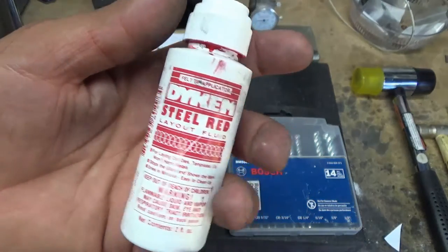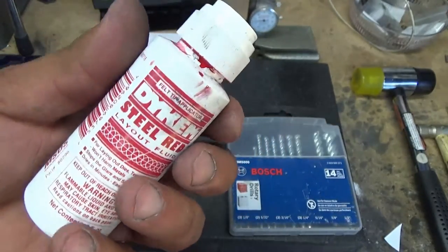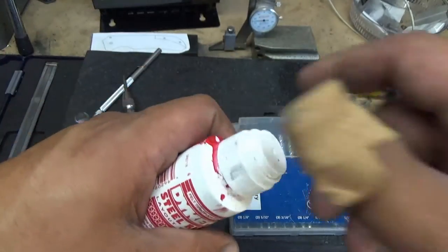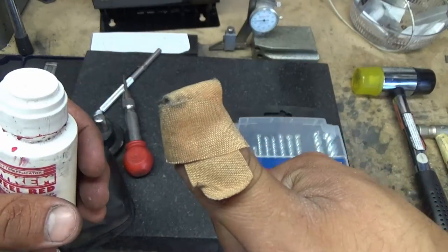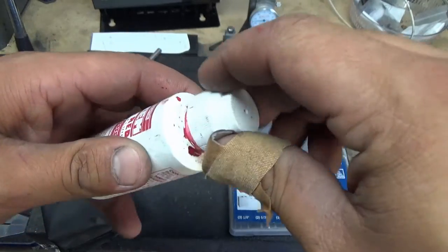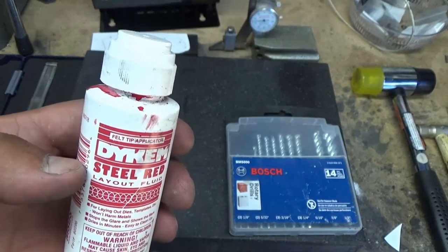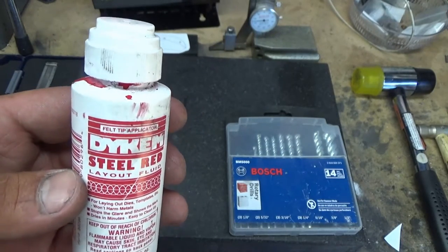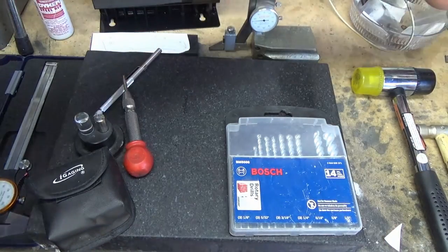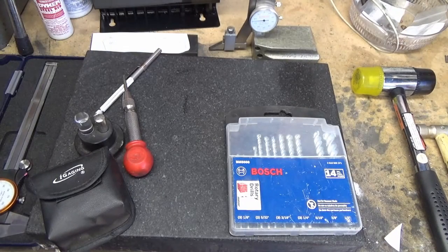You know I use this for every single knife — this is Dykem. A couple bucks and it stains your hands pretty nasty. They have a felt marker type. Don't squeeze it to try and get the dye out — I made that mistake and it looks like somebody was murdered in my shop because it exploded everywhere. Or you can just get the paintbrush type. But I always have that on hand.